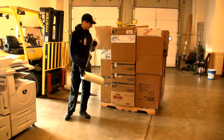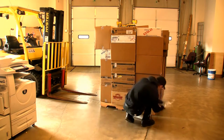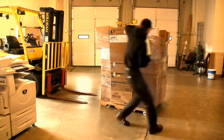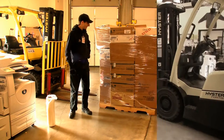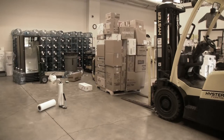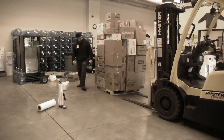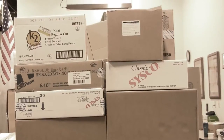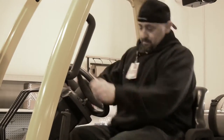This human male is called Tim. Tim understands the importance of safe and careful forklift operation. That's right, Tim. Wrap it tight. This ugly one is called Brian. Brian does not understand the importance of a tightly grabbed load. On a related note, Brian has seven bastard children.